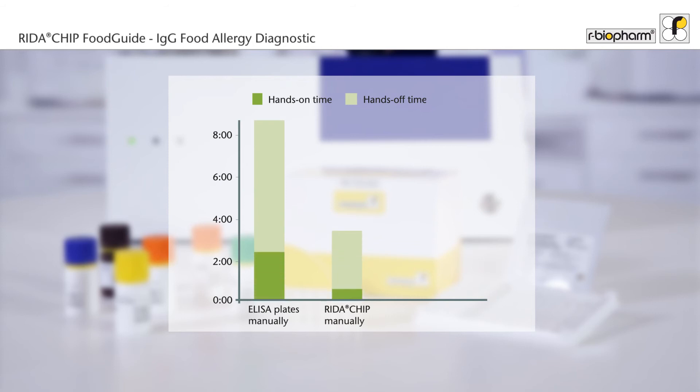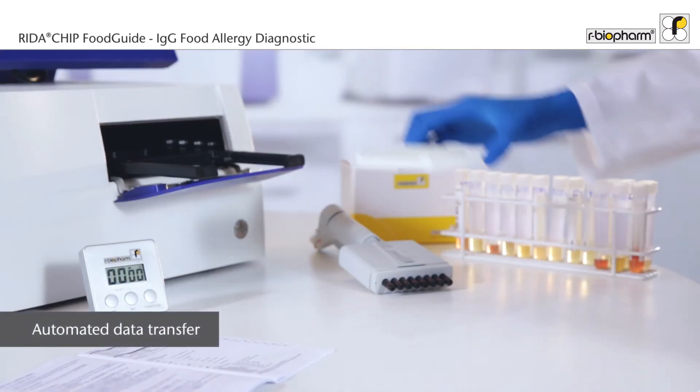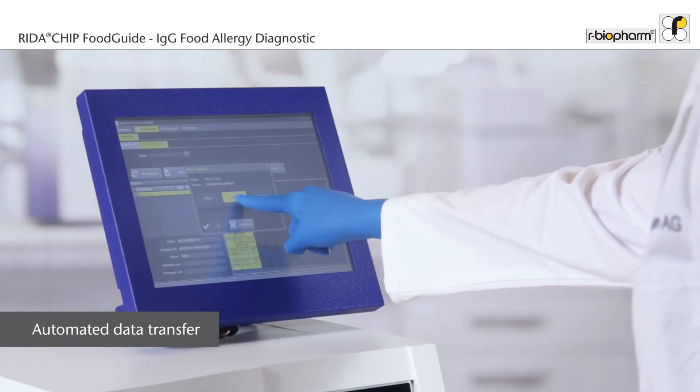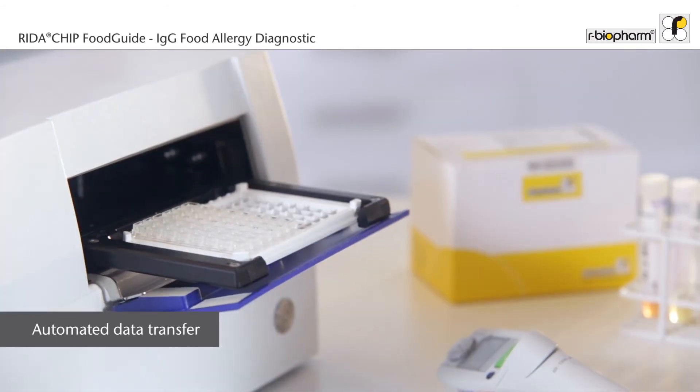Hands-on time is significantly reduced compared to a conventional ELISA test and can be even further reduced by automation. Following the test, the slide carrier is just placed inside the reader. One fingertip and the data is acquired and stored in the database.